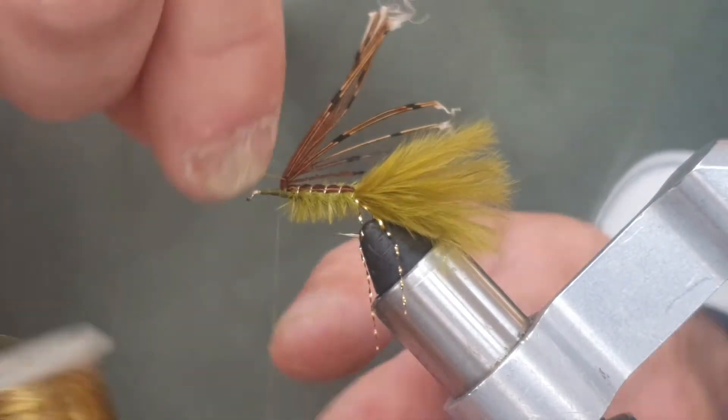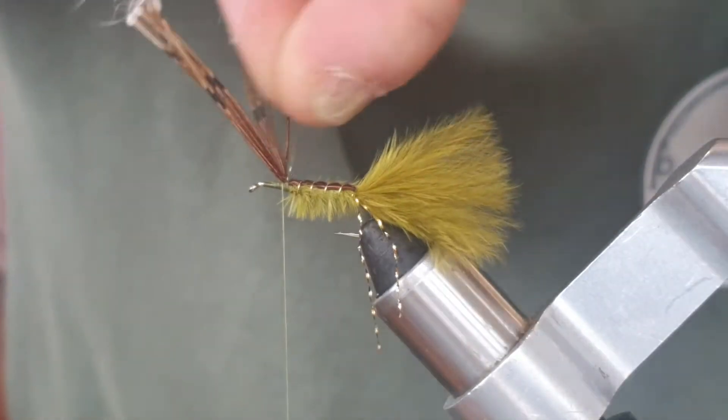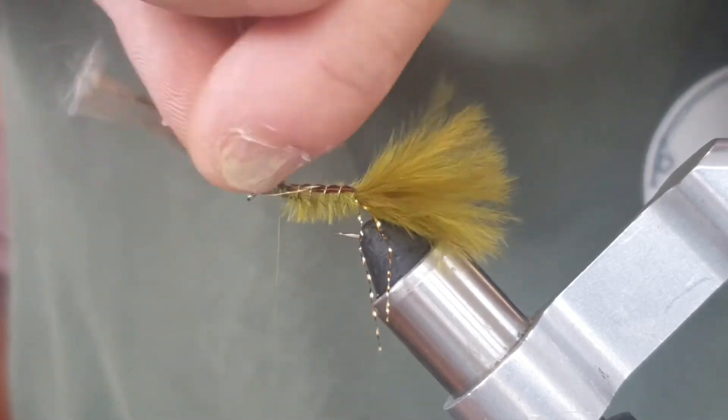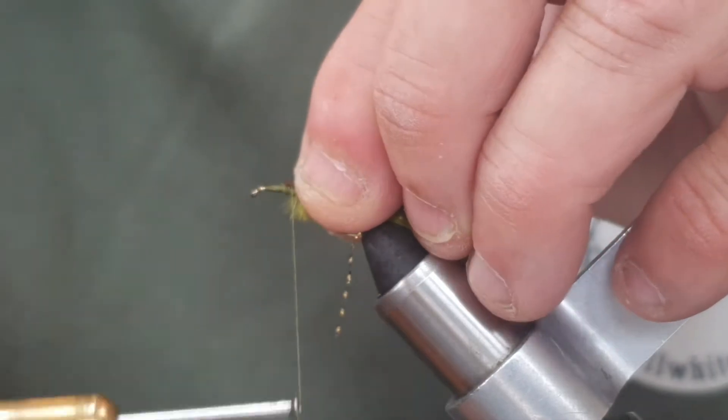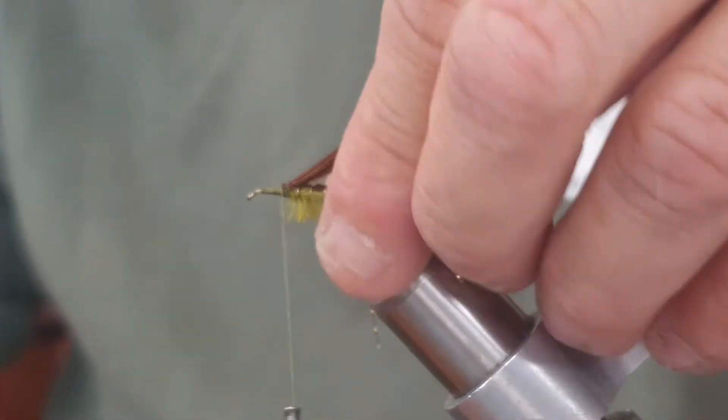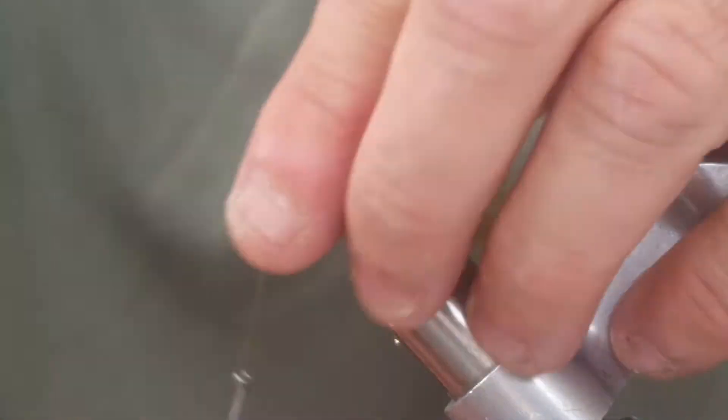As usual with wire, I'm just going to wiggle it until it breaks off. Now we're going to catch that pheasant tail back — it's pinned back there. Now we're going to come to the front.